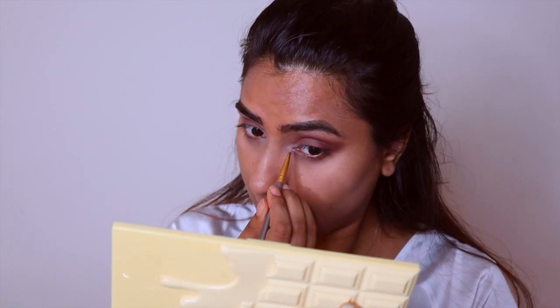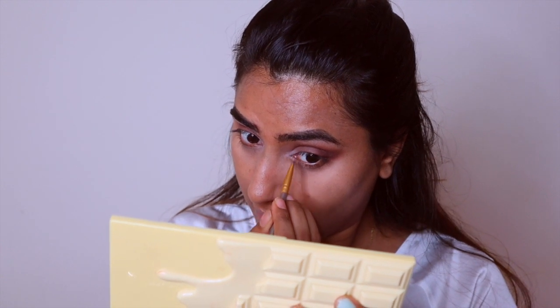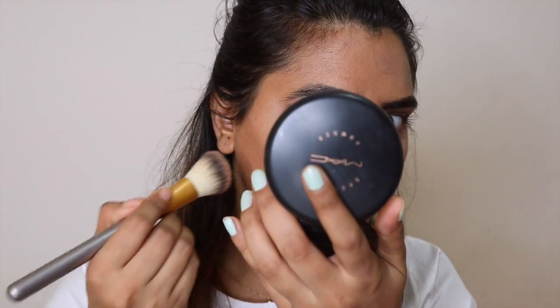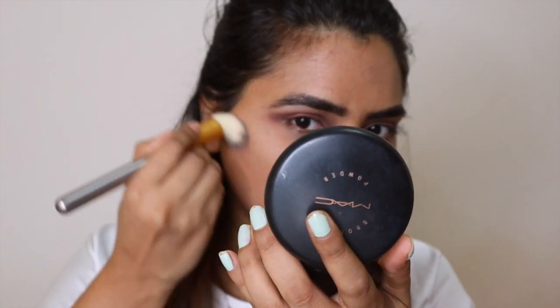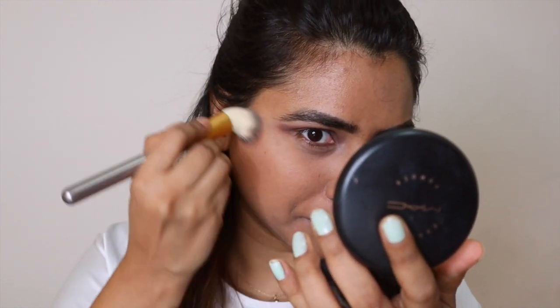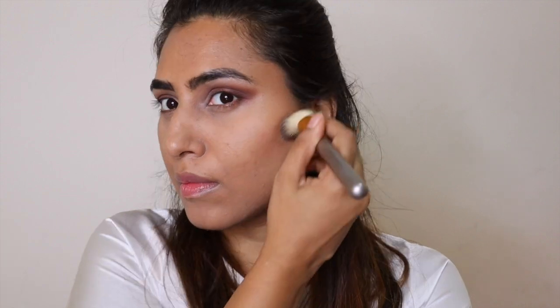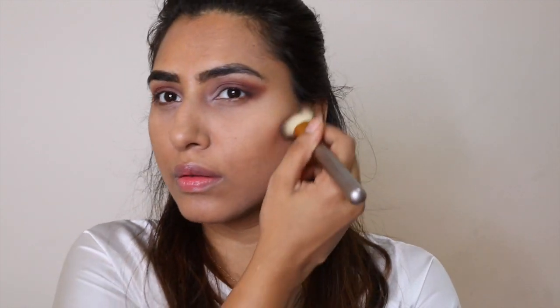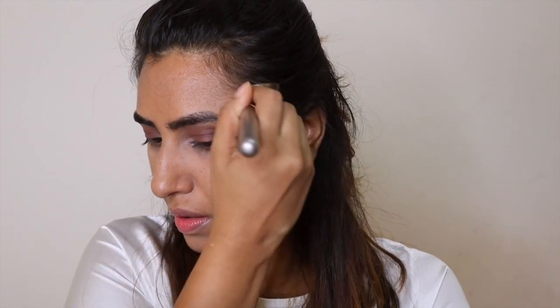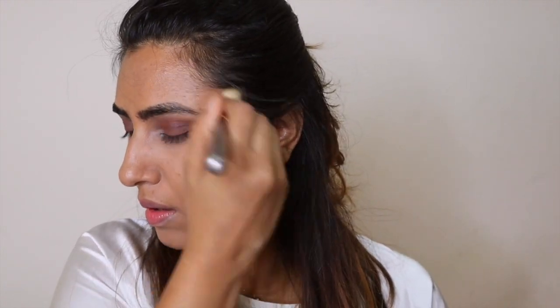I'm using this MAC bronzing powder in the shade Solar Riche to bronze my face and contour at the same time. That shine — that glow you see on my cheekbone — I'm telling you guys, it's not a highlighter. It's just the glow coming from the foundation and my original skin glow, and that's another reason why I like this foundation a lot.